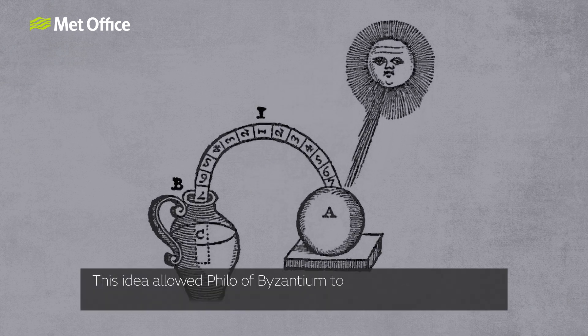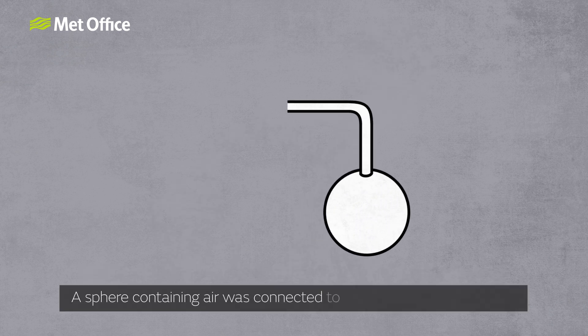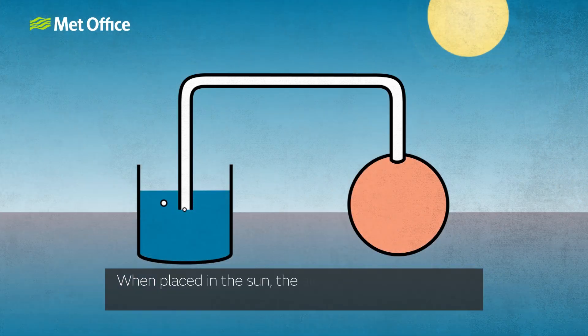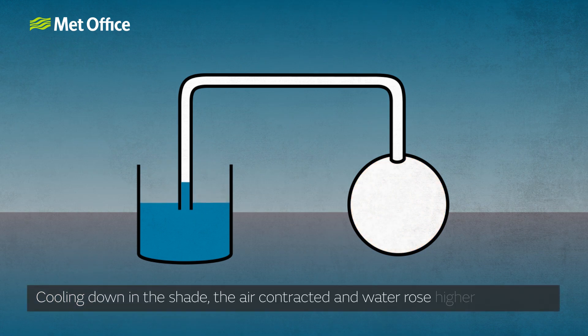This idea allowed Philo of Byzantium to construct the first ever thermometer-like device in the 3rd century BC. A sphere containing air was connected to a jug of water using a tube. When placed in the sun, the air in the sphere expanded and released bubbles into the water. Cooling down in the shade, the air contracted and water rose higher in the tube.